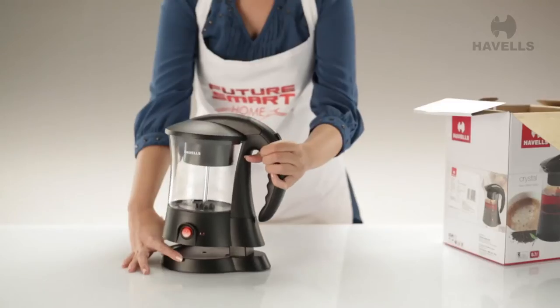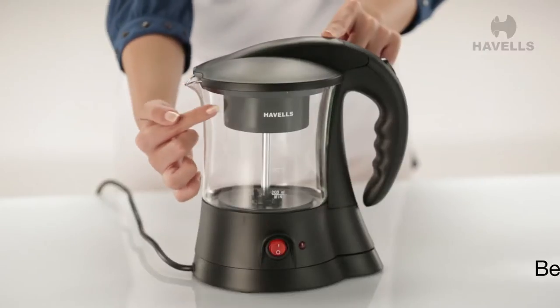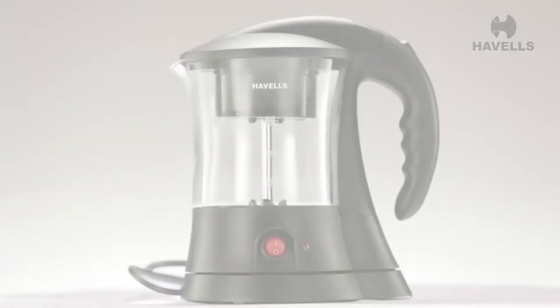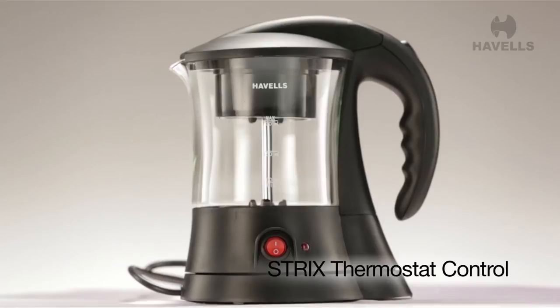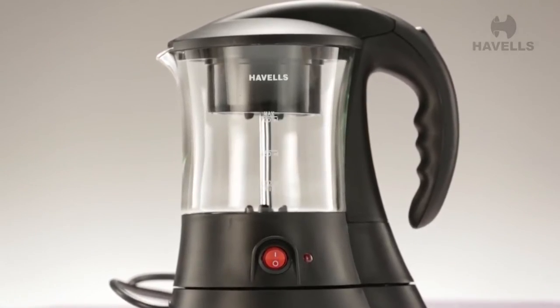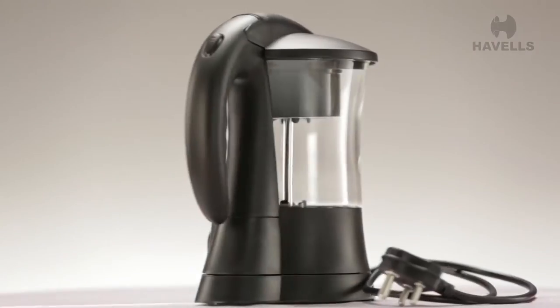The first thing you notice about the Crystal is the beautiful glass body with its unique design. It also has a Strix thermostat control which ensures greater longevity, because we test each thermostat for more than 10,000 on-off cycles.